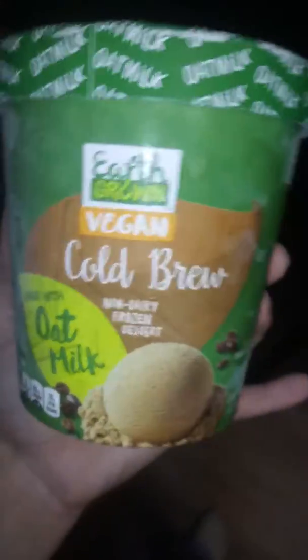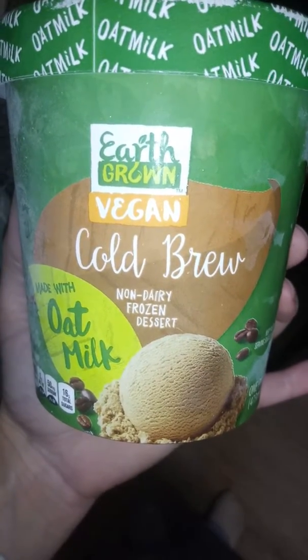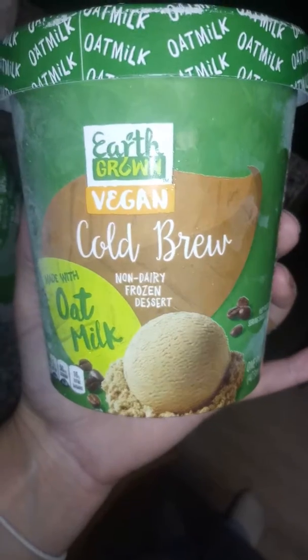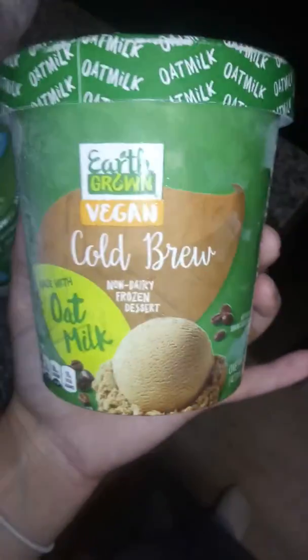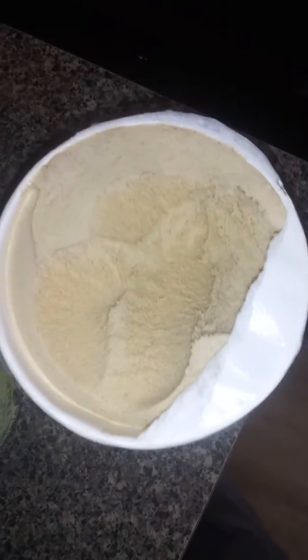The cold brew was a little better, to be honest. This one actually had a little more flavor to it — I didn't get the metallic aftertaste from it. It's pretty much the same ingredients except for the coffee flavoring. I would actually say this one was better. The texture is about the same, but it didn't bother me as much as when I opened the vanilla cookie chip.